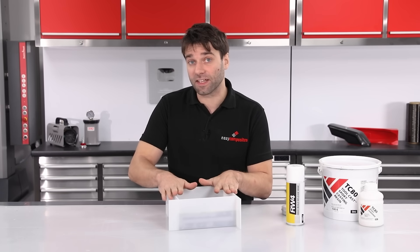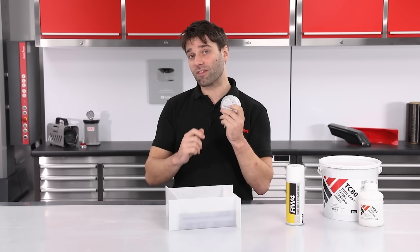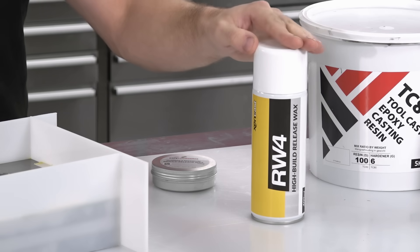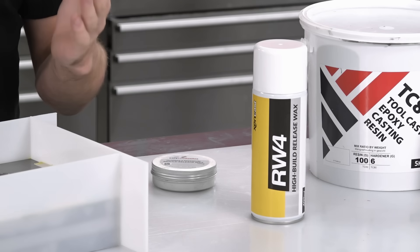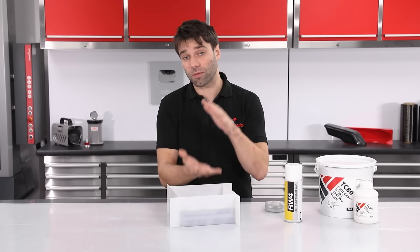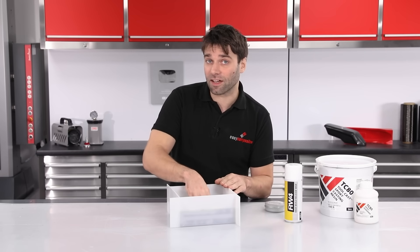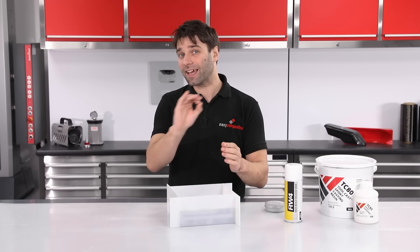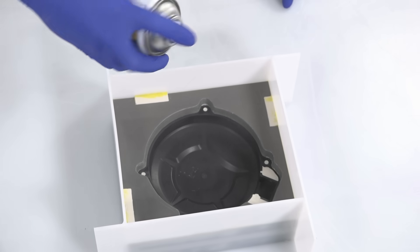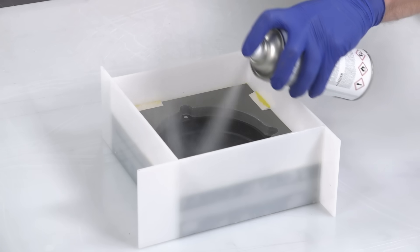Before going on to cast the second side of this tool I now need to apply a release agent. For the first side I used number eight release wax, which is typical in composites. But for this second half I'm going to use an RW4 — this is a high-build spray wax that provides a thick barrier and is particularly good at releasing rigid castings from one another. However, it doesn't provide the best surface finish, which is why I didn't use it on the A side of the tool. On the B side I'm not too worried about the slight texture it leaves. To apply it, simply spray a thin film, allow it to dry, and repeat until you've built up the barrier thickness you want — typically three or four coats.